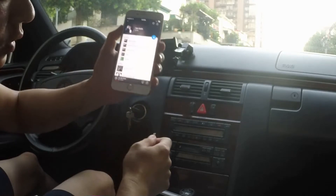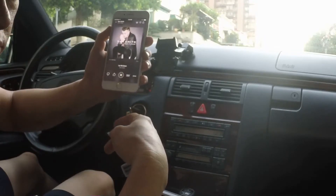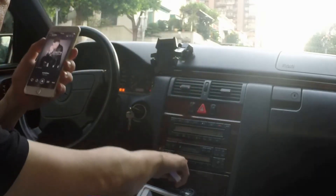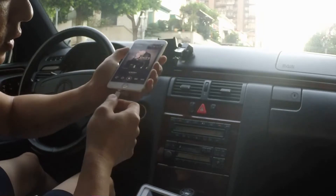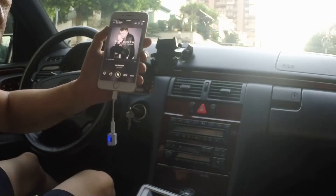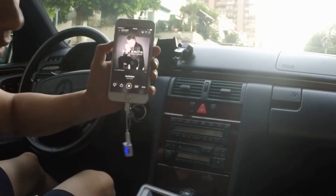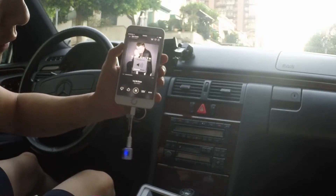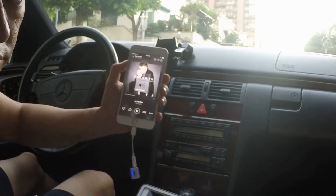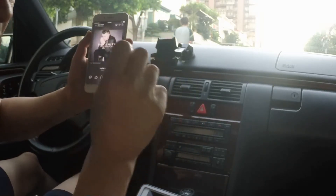Let me unplug it and hit play so you can hear what the phone sounds like on its own. Now we're going to integrate it right through the car by using this device — plug it in and make sure the car radio is set to 87.9. That's all you have to do. You can control the volume either through the car radio or using the volume control on the phone. You can hear that the music is very clear without any distortion.